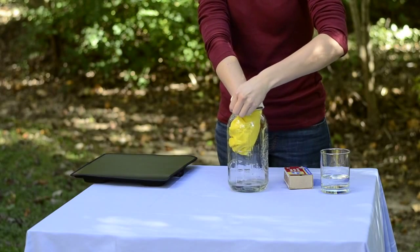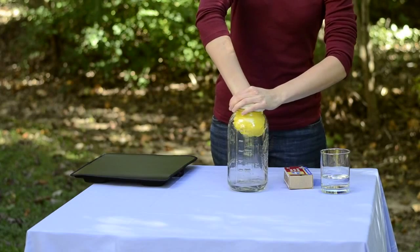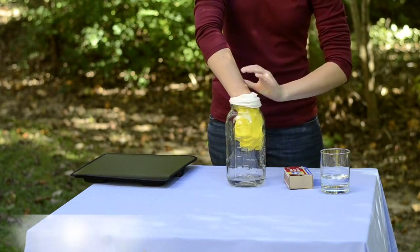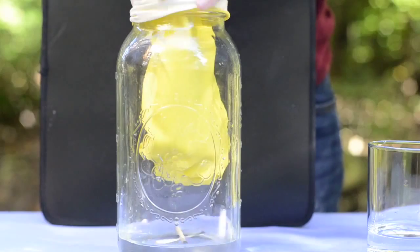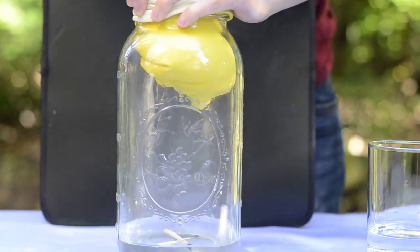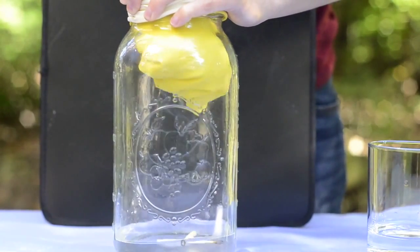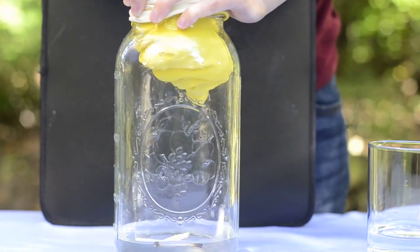Sometimes an extra set of hands is helpful here. Then pull upward with your hand to form a cloud. Pulling your hand up increases the volume of air in the jar, which acts to decrease the pressure and reduce the temperature to the saturation point. This causes the water vapor inside the jar to condense onto the smoke particles to form a cloud.